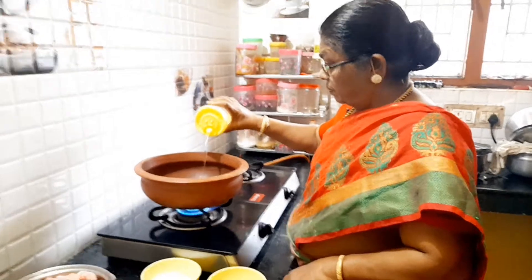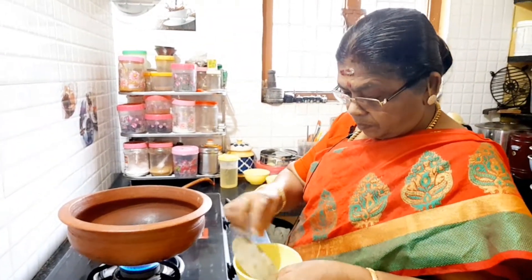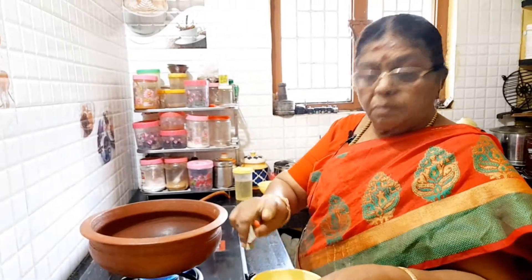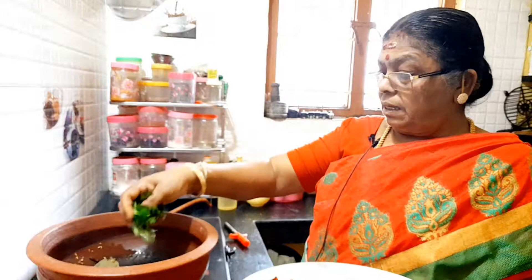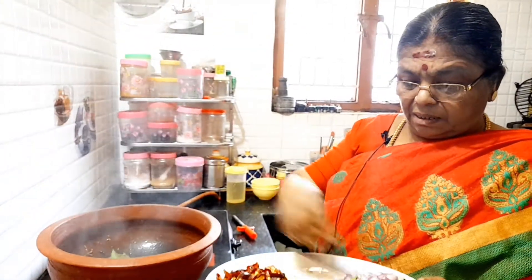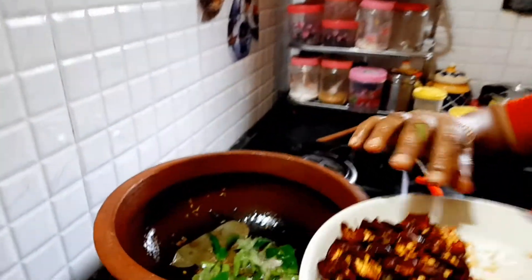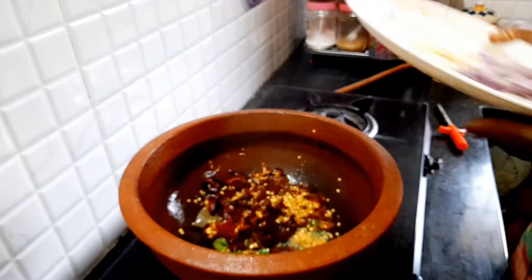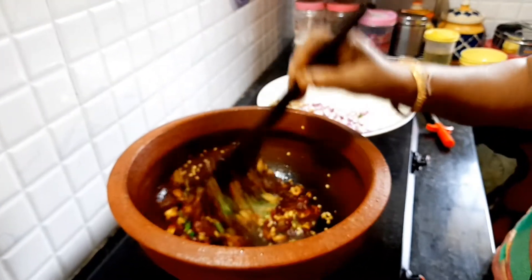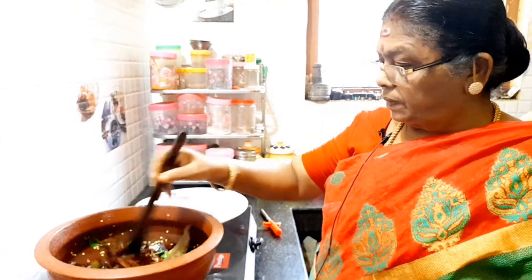Put the potatoes in the pan and the onions in the pan. It is a good taste of chicken.